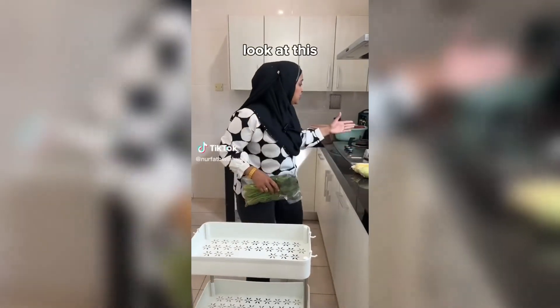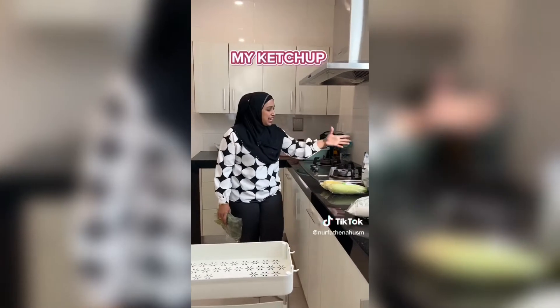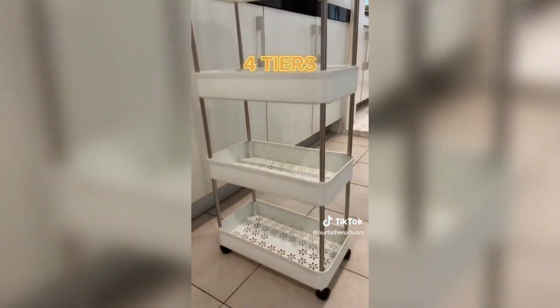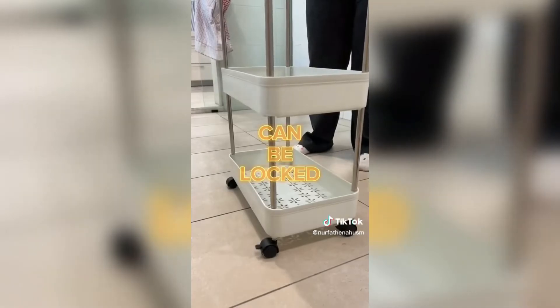Now for a new product: if you have a kitchen at home, you must get this organiser rack. Look at all the messy things lying on my table top — I have my onions, my ketchup, my spices, my sauces, everything. But this organiser rack solves all my problems. It comes with 4 tiers and 4 wheels so that I can push it around the kitchen wherever I want.